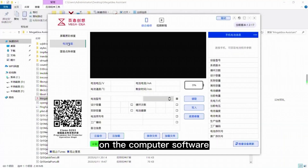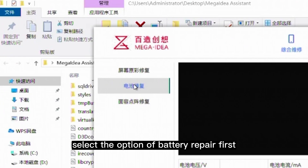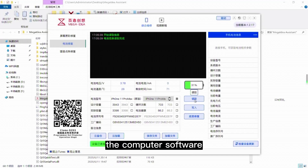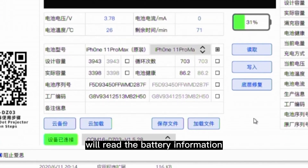On the computer software, select the option of battery repair first, then click the button Read. The computer software will read the battery information and display the information in this area.